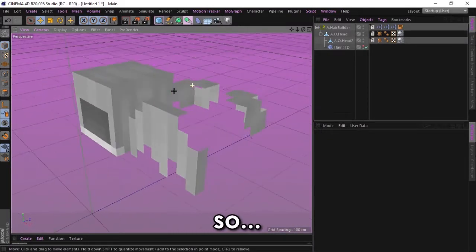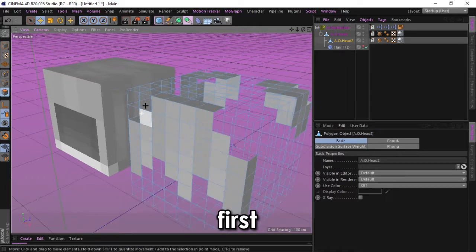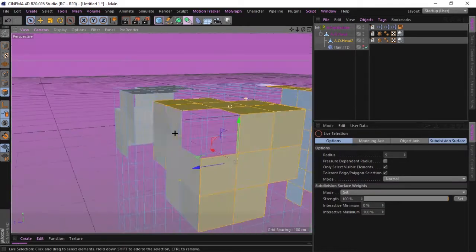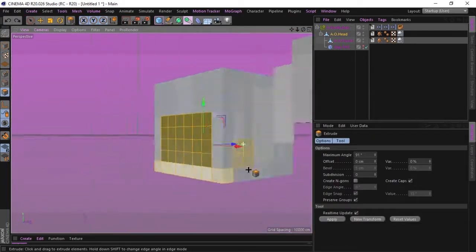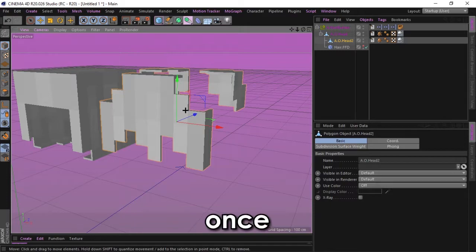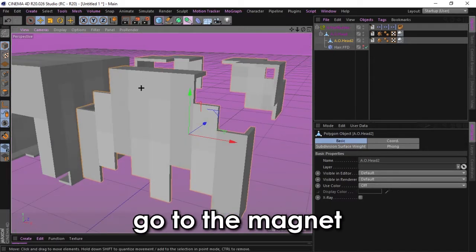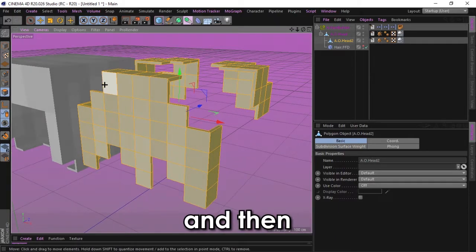Hello guys, loku here. I'm gonna teach you how to do the hair — just extrude it first. Once you've done it, go to the magnet. This is polygon, then press U F.